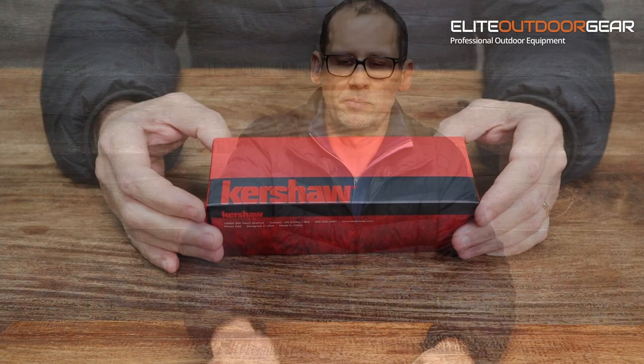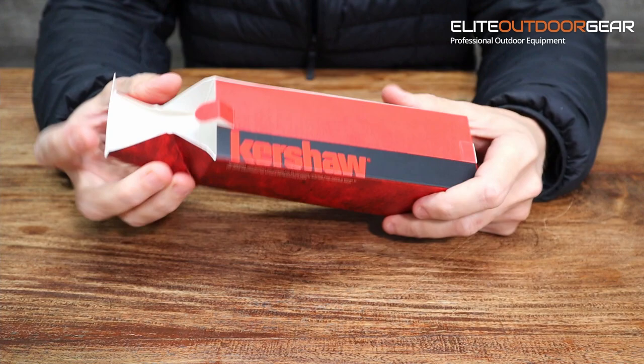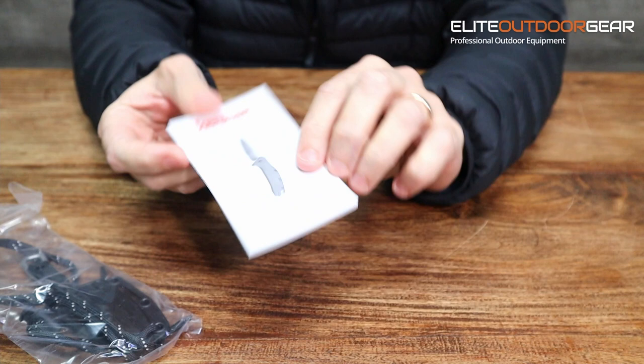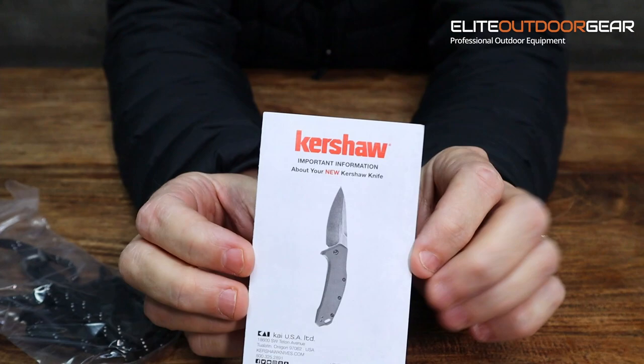Here is the Kershaw Brace — this is the box it comes in. Like all Kershaw boxes, it's a red basic cardboard box. Inside the packaging you get your Brace knife, and also included, like all Kershaw knives, you get a full set of instructions — a little care manual on how to look after the knife.